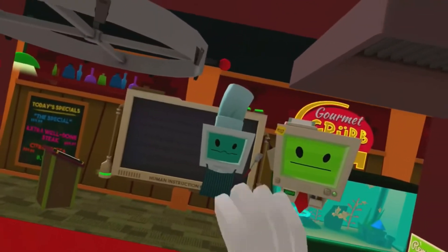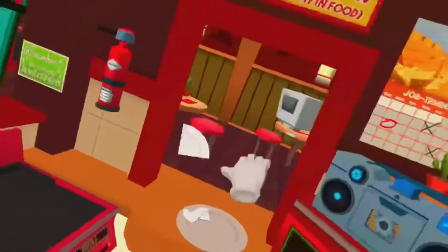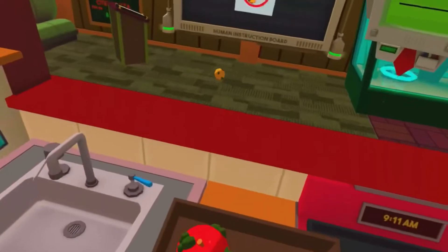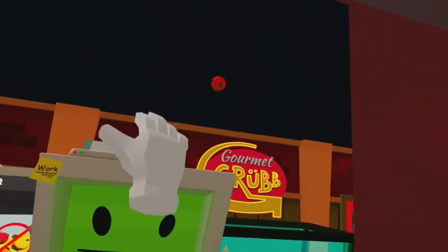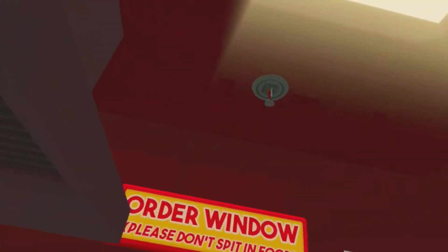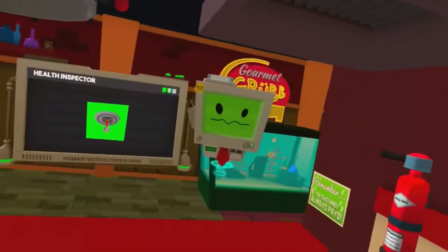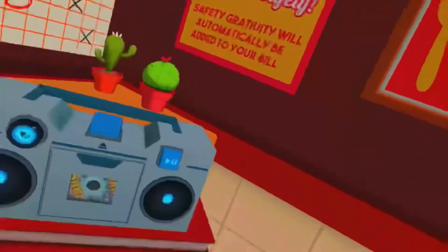Thanks for your help. The health inspector's on his way over, and I don't think we're going to pass inspection. You need to clean this place up and make it safe and sanitary. You can start by destroying all this old fruit. Okay, that's one thing taken care of. Now we need to deal with any potential insect problems. Look around and see if you can find anything.